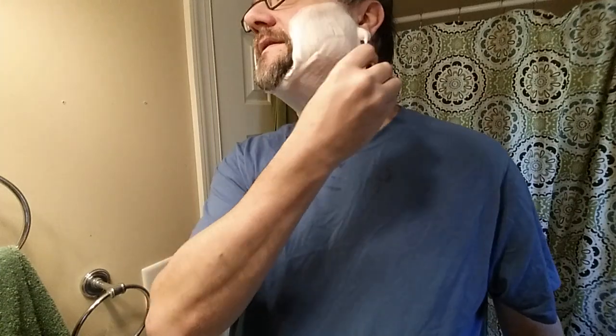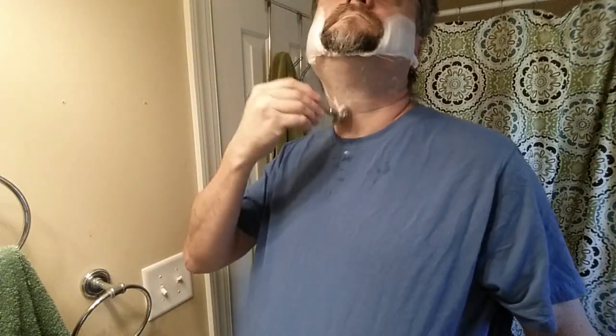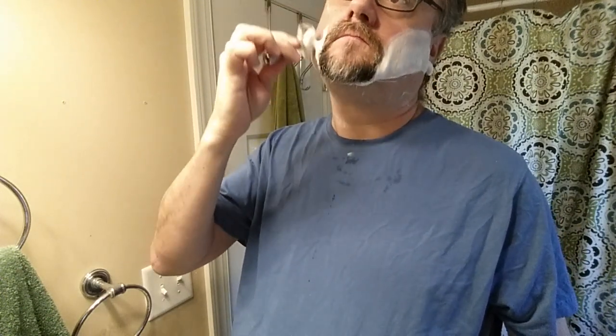Now we're going to start paying attention to drag if it's going to be there. So far it's pretty nice. Cross grain now. I like the weight of this razor — it's kind of compact and dense. I like the grip on the handle, a kind of raised grid pattern. Maybe a little drag, but nothing worth reporting. That's cool.